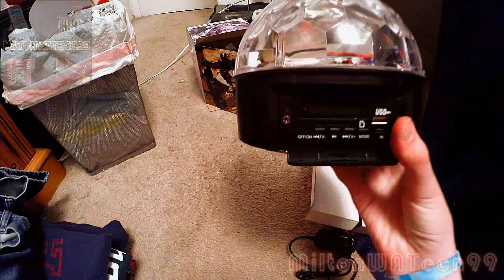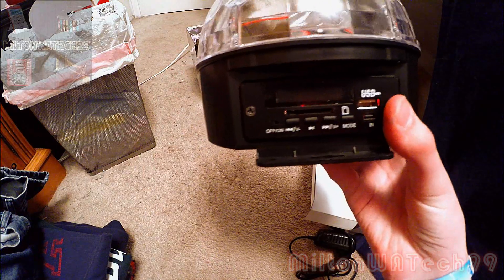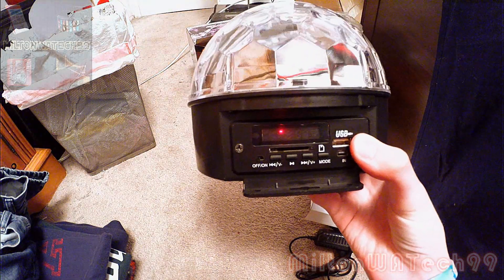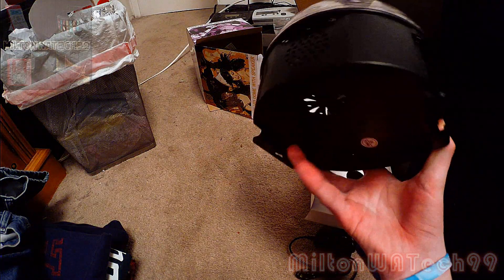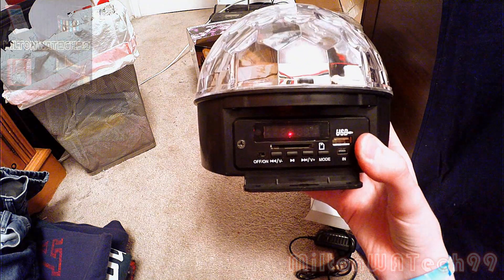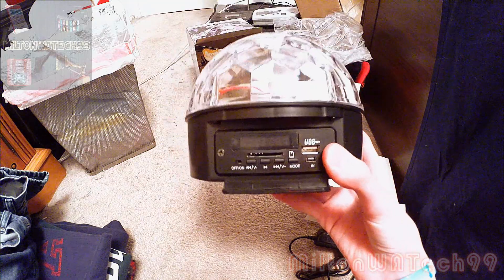So this is the second generation Super LED Dome Light with speaker — the second one I've gone through. And apparently I'm the first one at the Tacoma Mall Spencer store to return one of these.